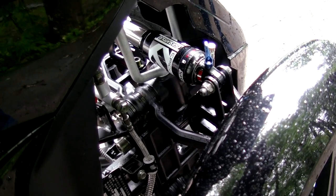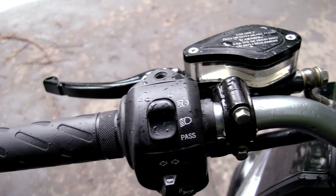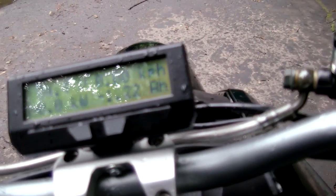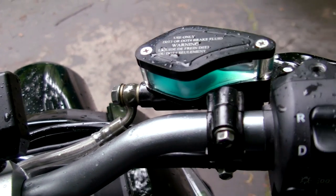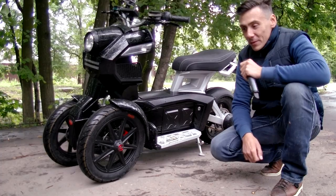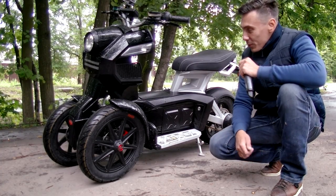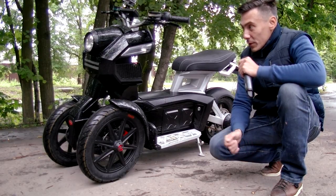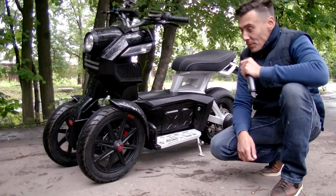There is also an improved suspension, shocks, dashboard, and some other upgrades. In the end, the scooter is now much more powerful, fast, and reliable. Today we tested the scooter for the first time, and to tell the truth I am really impressed. Now it's truly effective transport, and I think the customer will be very satisfied.